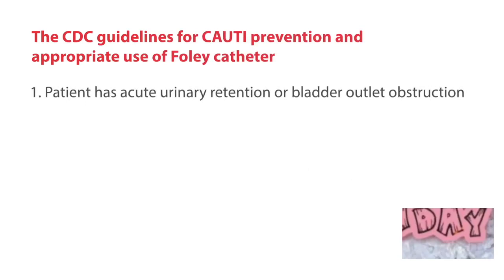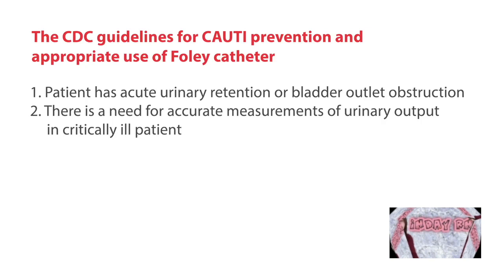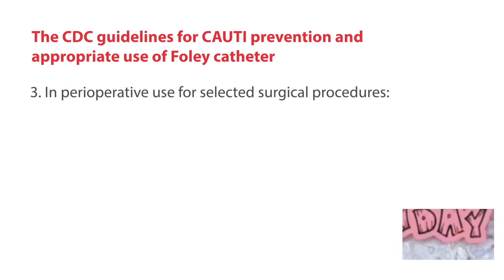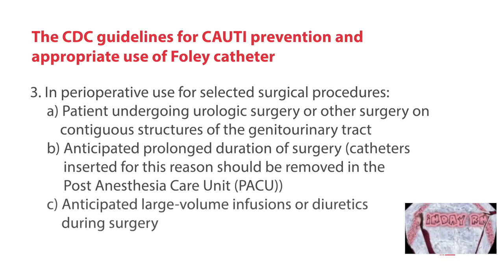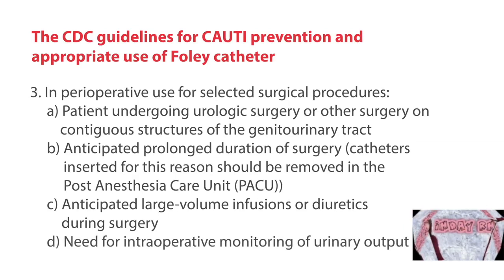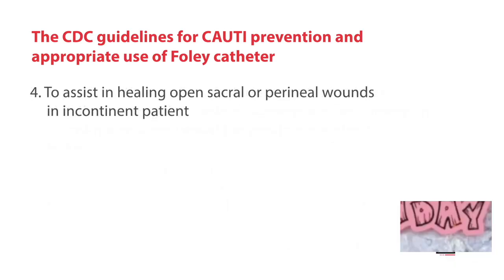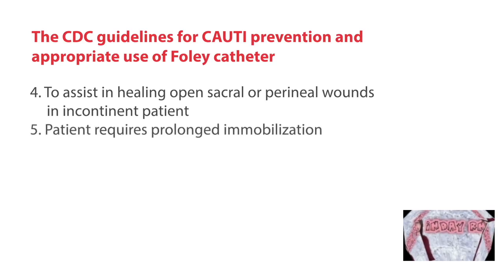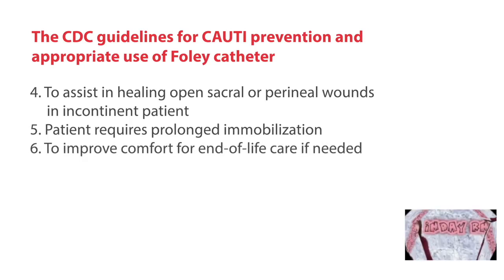These are the CDC guidelines for catheter-associated infection prevention and appropriate use of the foley catheter. The next step is to anchor the foley catheter. That's all for this video.